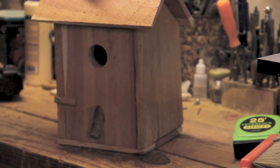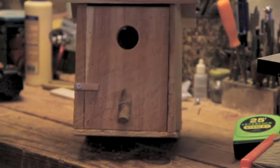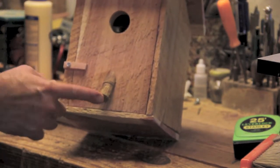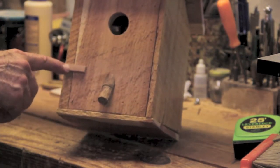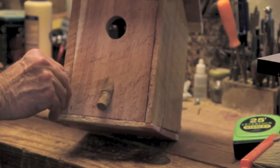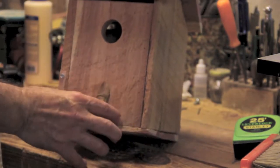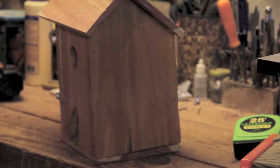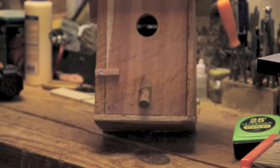All right, we have the finished cedar birdhouse. I added a wood handle right here — just cut a wood dowel off at an angle and stuck it on there. And I added a latch for my door; the door won't open until you turn it, then you can open it up to clean out the old nest after the birds build. Close it back up — good for another batch of birds. Not too bad, hope you enjoyed it.